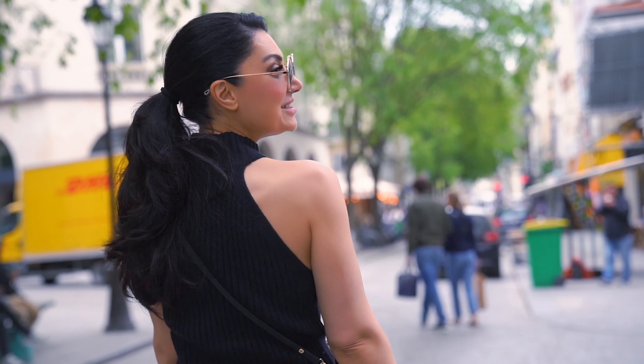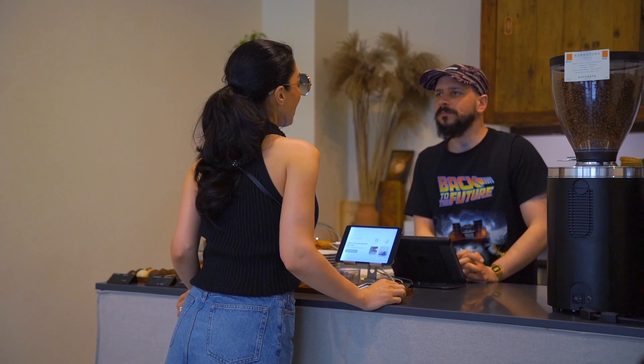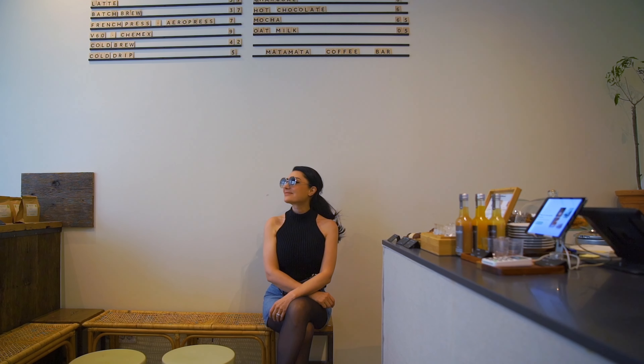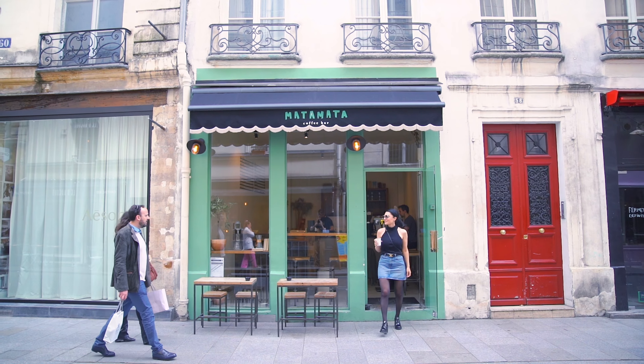Երկար ճանապարհից հետո, իհարկե, առաջինը շտապեցի սուրճի և կրուասոնի հետևից, որ առանց մեկ վայրկյան կորցնելու սկսեմ զգալ այս հրաշալի քաղաքի հաճույքը։